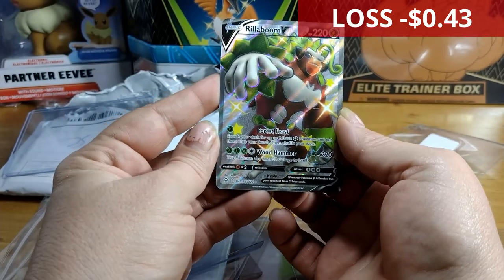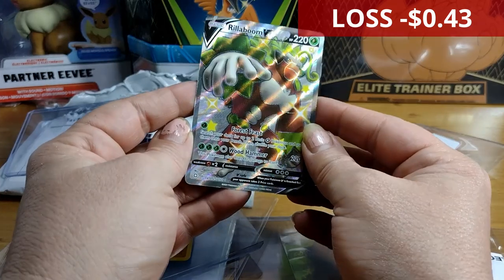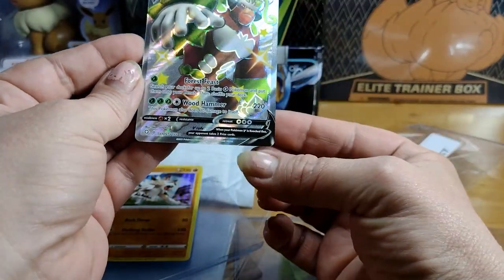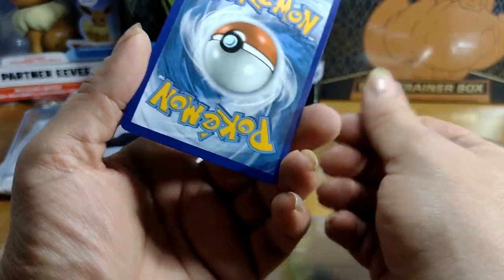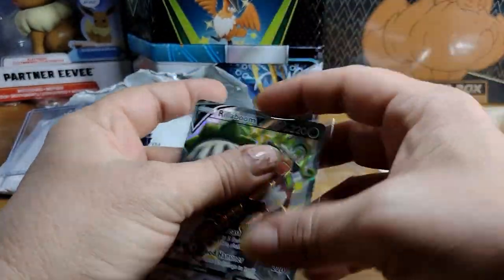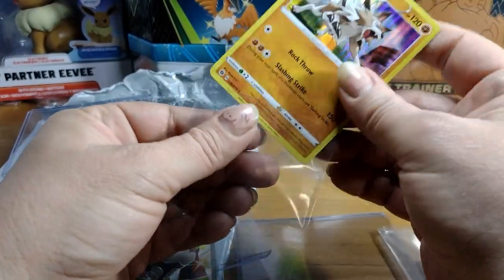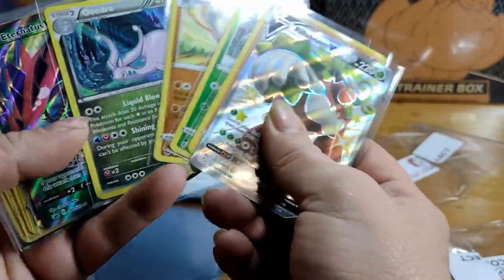And there's a Rillaboom V — we haven't pulled this one before, but I'm pretty sure it's the least valuable Rillaboom V, though I could be wrong. The centering is not great in person. I just have a feeling it's not the valuable one, but I'll look it up. I don't think this would be worth it overall — we'll find out when I do the research. The money comparison between this and just buying booster packs isn't exciting.